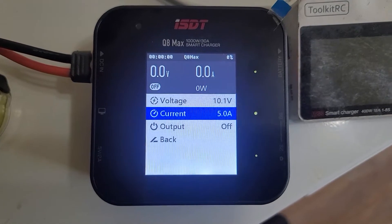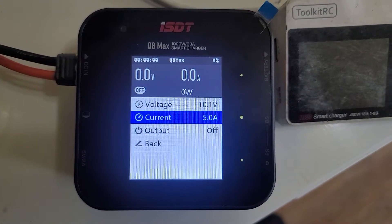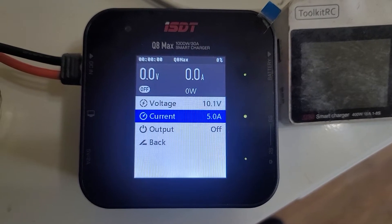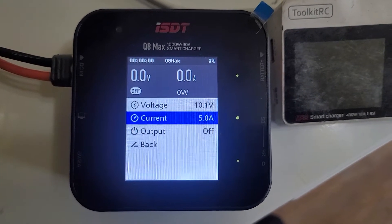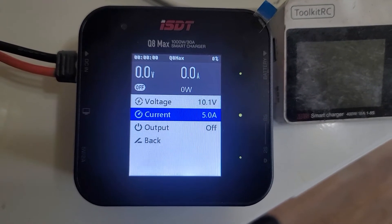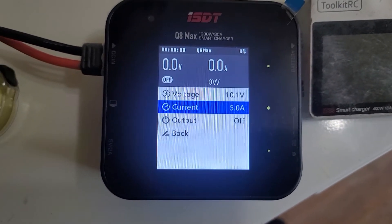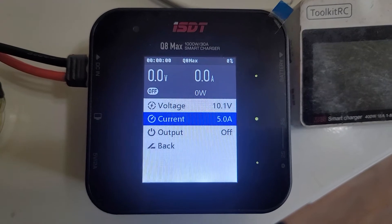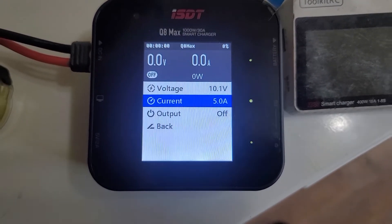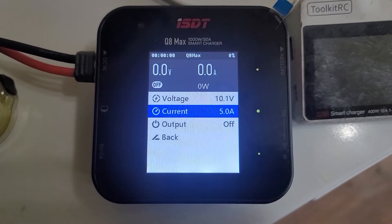It always amazes me how ISDT doesn't want to put any more functions into its chargers, even though it'd be so easy. And even this function — the only function that it put, the DC output — it's so limited, it's ridiculous. Well, it's their loss I guess.